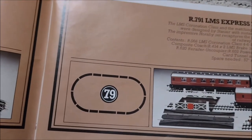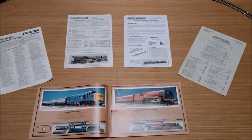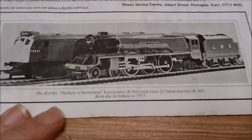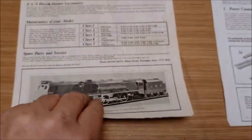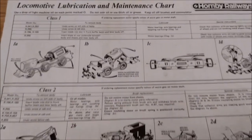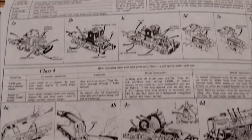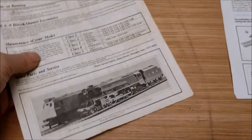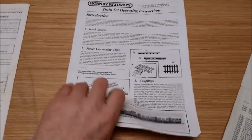So let's have a look at what it actually looked like and featured. Obviously you got the paperwork: the 1979 catalogue, the International Service Dealer Network paperwork, and the locomotive operation and maintenance paperwork. This actually has the Duchess of Sutherland on the front of it. Opening it up, it's a double page spread showing the various different motors in the various different locomotives available at the time, including the tender drive for the Duchess class. You also got the train set operating instructions, front and rear, and a price list.